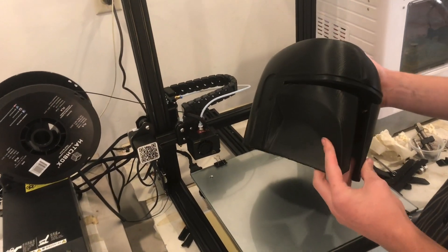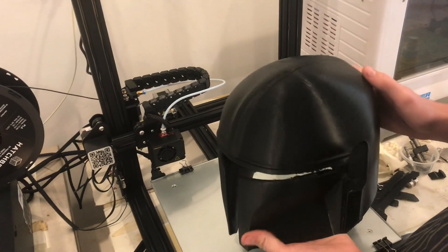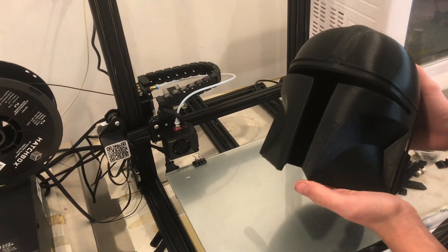And here it is finished. It looks super cool. There's still a little bit of rough support in there that can be cleaned up, but overall this looks super cool.